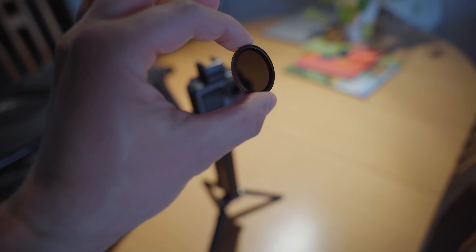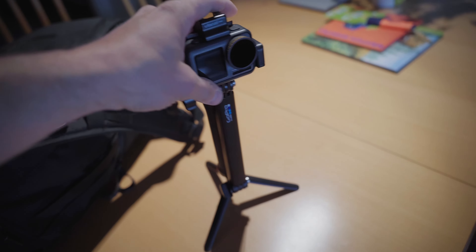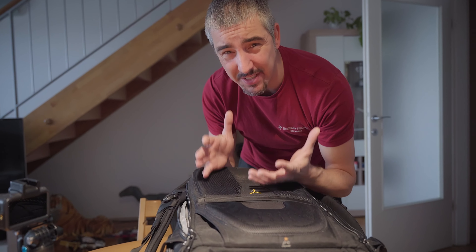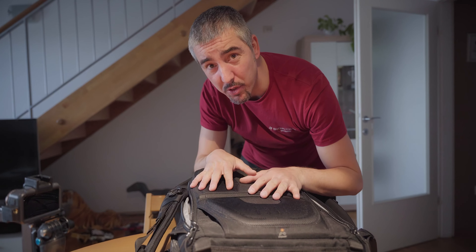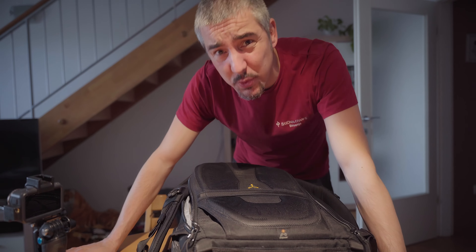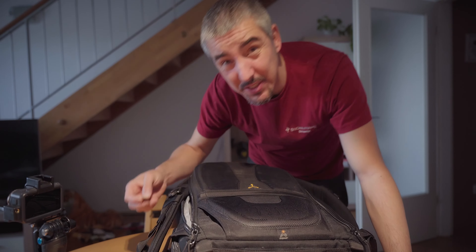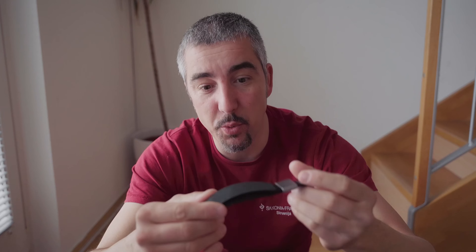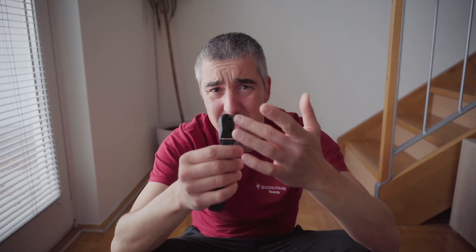I have ND filters for the Osmo Action — three of them from PolarPro that attach magnetically. They're not variable ND filters, so I have to swap them out. One thing I haven't gotten used to with the Sony is that it has no tally light or flip-out monitor, so I have no idea if I'm recording unless I attach my smartphone on top as a video monitor. I've talked about this before and it's really annoying. But there are ways around it. Another cool piece of gear is the Peak Design wrist strap.